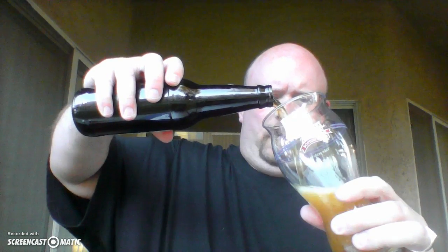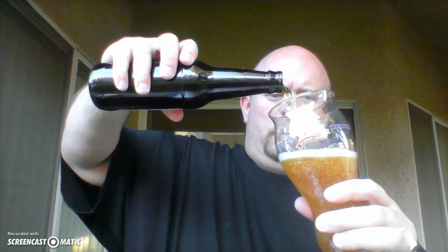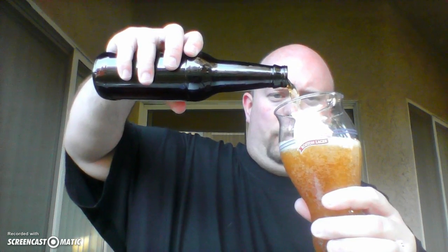4.6 ABV. Looks like our bottling date was 12-15. So let's give this a shot. I paid 99 cents for this at Total Wine. 99 cents at Total Wine, 4.6 ABV.